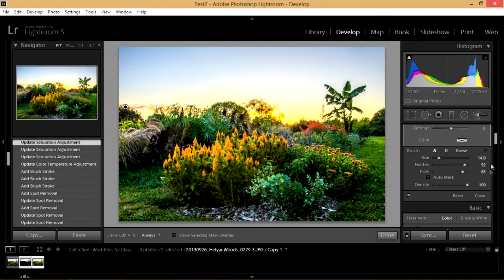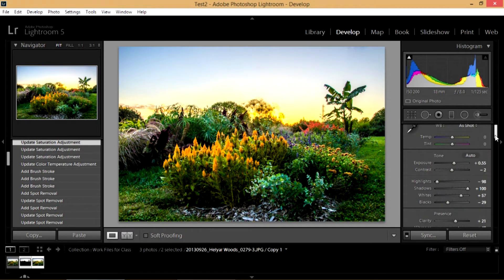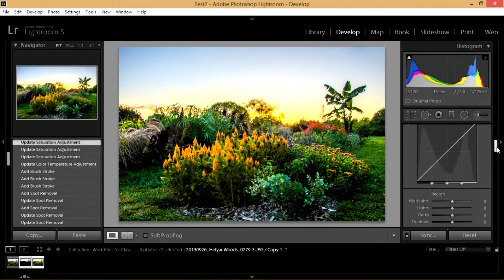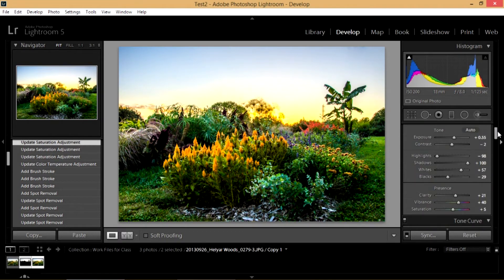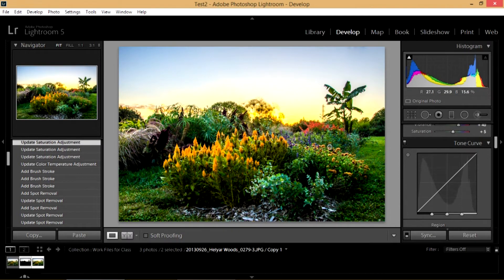That looks pretty good. I'm going to close the adjustment brush — I have it closed down here and it's going to stick on my picture. I'm getting a pretty nice looking picture right now, especially when you consider what I started out with. Let's go down and show you a couple more things. We can do curves here, but I usually do that in Photoshop. You don't really need to use curves in Lightroom because what you would do with curves, you're doing with these sliders up here — and quite frankly, that's the beauty of Lightroom. It's really easy to use.